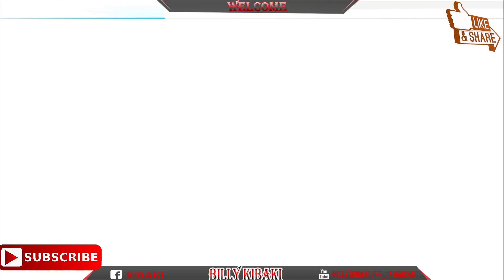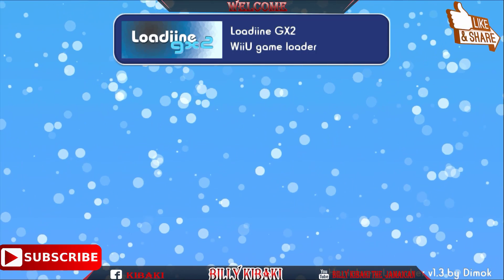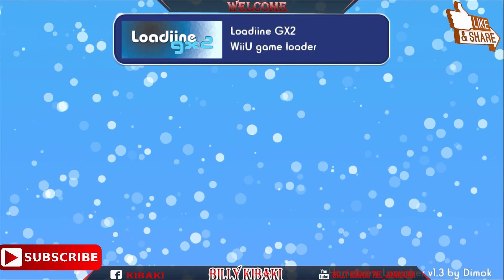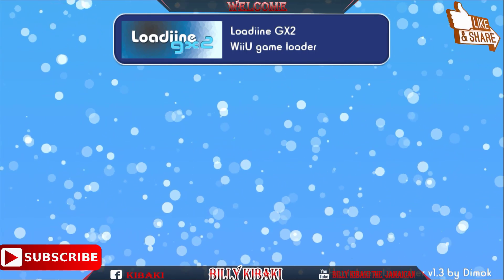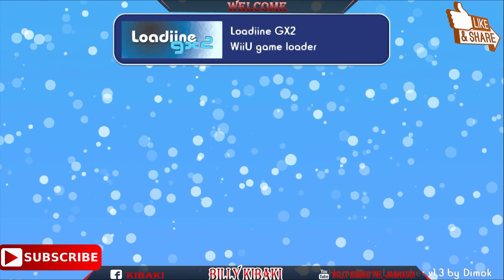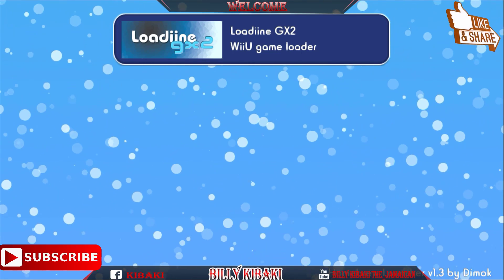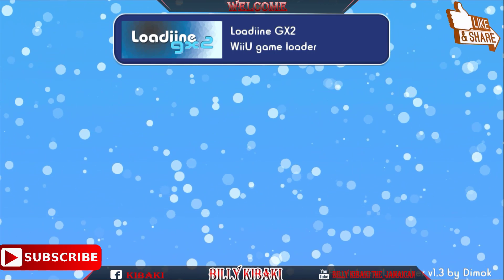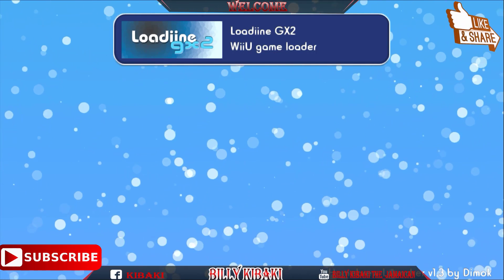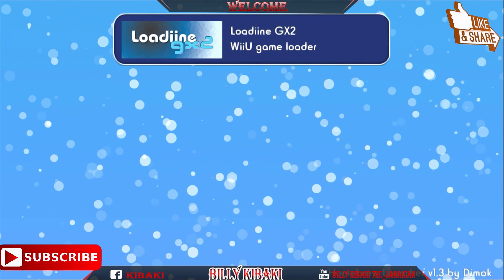Give it time to load. There you go — we now have the homebrew launcher version 1.4 by dmoc, and Lodine GX2 running on our Wii U. It's as simple as that; just follow these steps and you can have it done on yours as well. Remember, this tutorial is only for people who are on firmware 5.5.2 — if you are below that firmware, you'll need the other tutorial for that version.